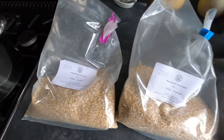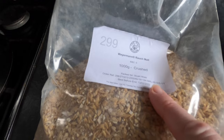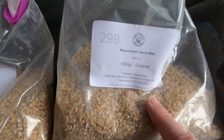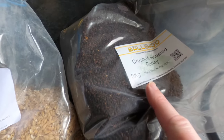Good morning from the kitchen folks. Today it's another experimental day in home brewing where I'm going to have a go at making a dark honey Roush beer. I'm using three different grains: 500 grams of Weyman's Roush malt, 500 grams of Weyman's Vienna malt, and 100 grams of Ballyhoo crushed roasted barley.